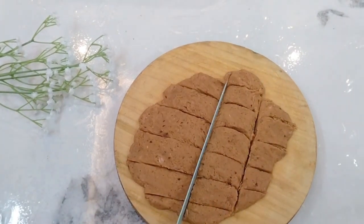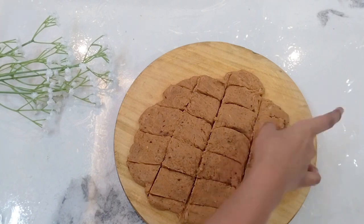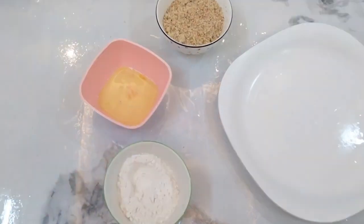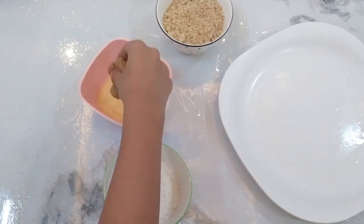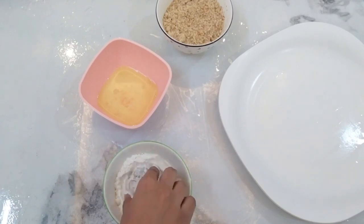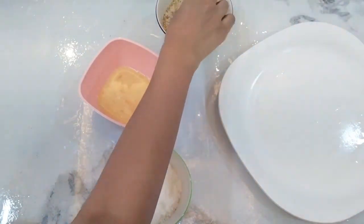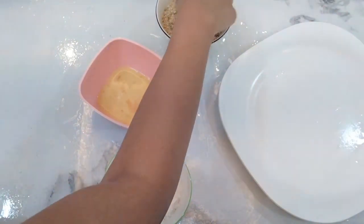It is easy to make as an evening snack. Add chicken in the pan — you can try it, it's very tasty. Then add breadcrumbs in the pan. Now add the egg in the pan, then coat with bread crumbs.